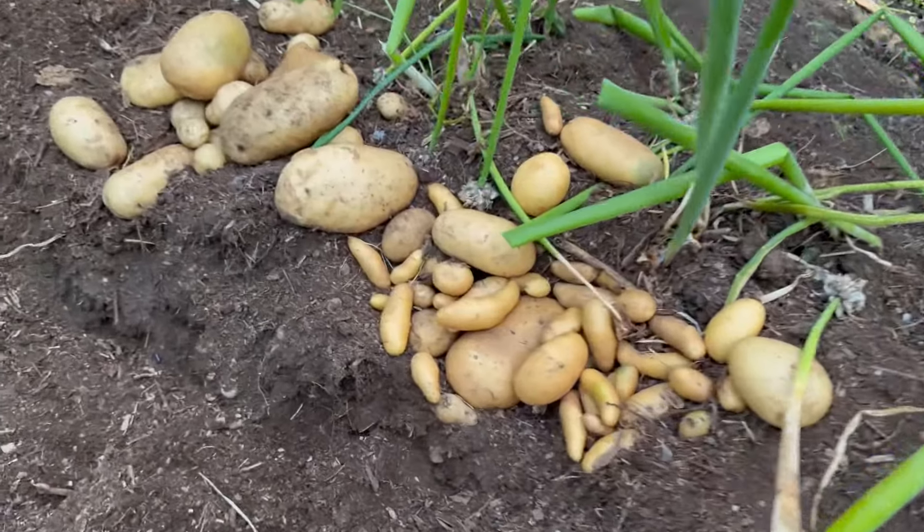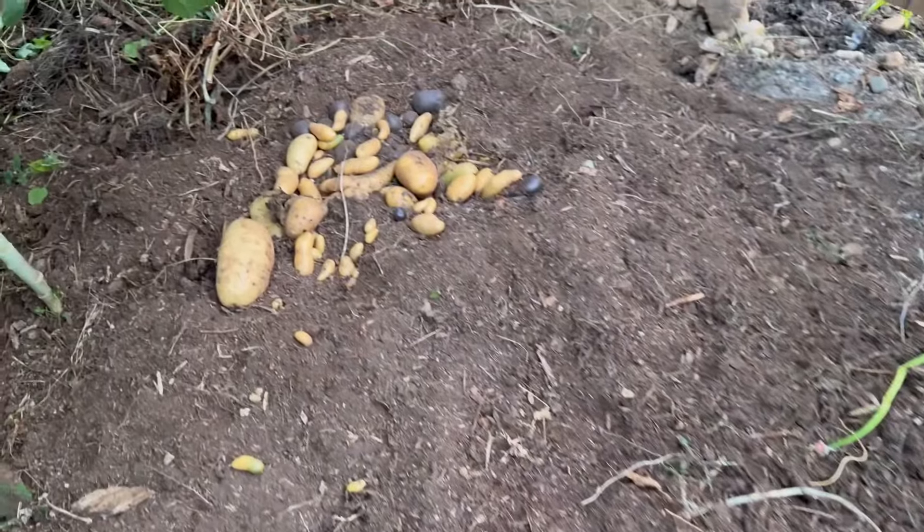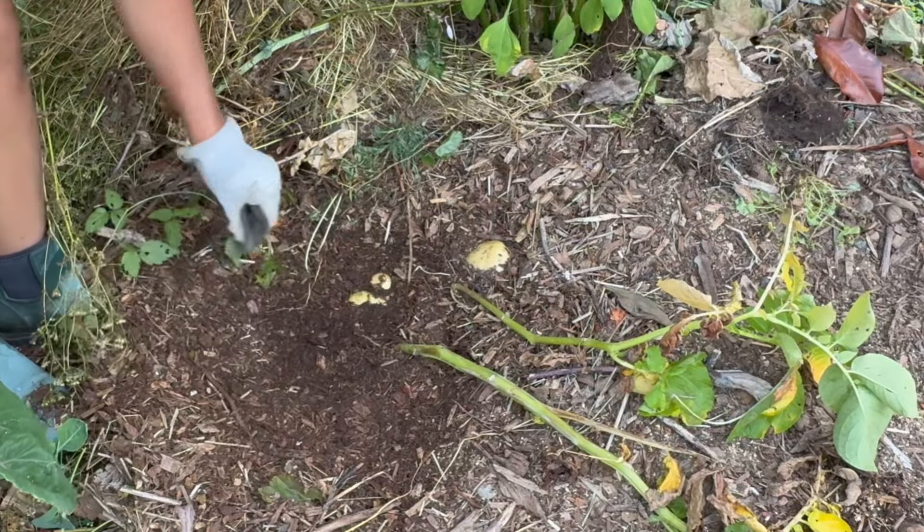Here's the potato mound, and in the middle I planted some Egyptian walking onion in hopes that it will help deter rodents and other animal pests. I still saw some potatoes that were partially eaten. Here are some that I dug up already.